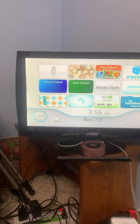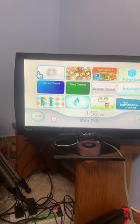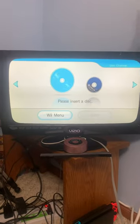Let's go over to the disc channel and put in the disc.